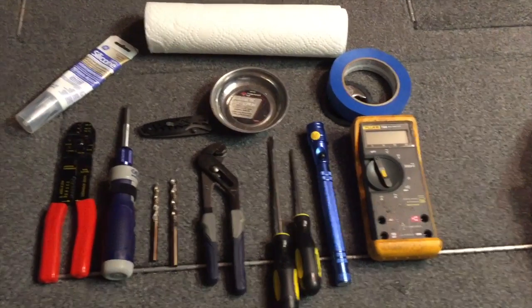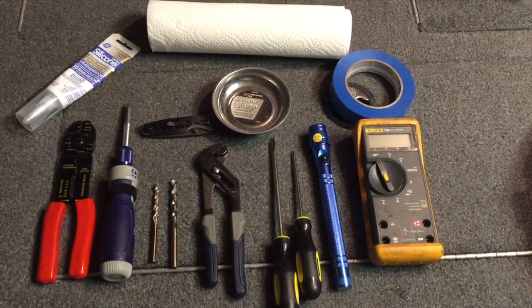The kit is $34.95 at BlueWaterLED.com and it took just a few days to get here, so I'm going to show you how to do it. Here's what I used to install these Blue Water LED lights for the bow.